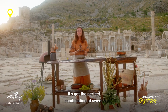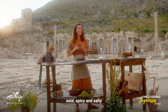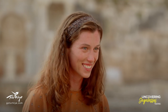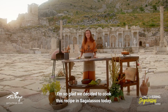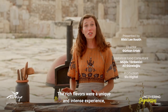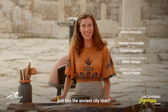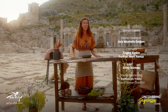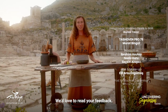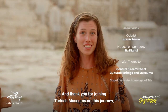It's got the perfect combination of sweet, sour, spicy and salty — just like the Romans would have loved. I'm so glad we decided to cook this recipe in Sagalassos today. The rich flavors were a unique and intense experience, just like the ancient city itself. If you try this recipe, let us know in the comments — we'd love to read your feedback. Thank you for joining Turkish Museums on this journey as we continue to cook our way through Turkey's archaeological sites.